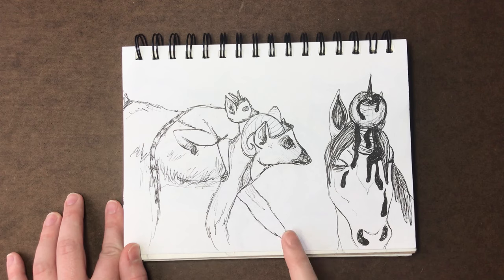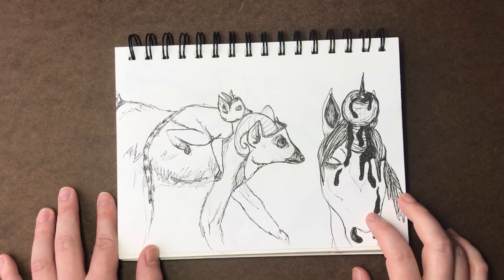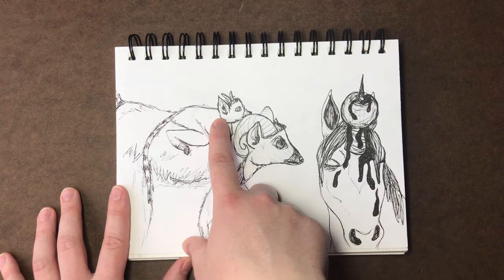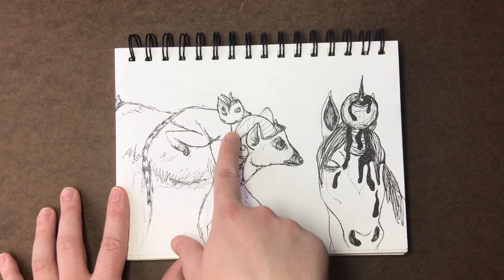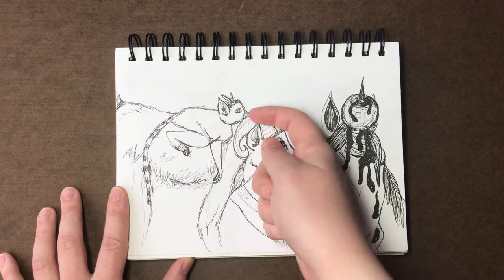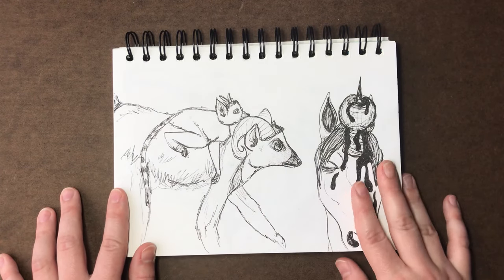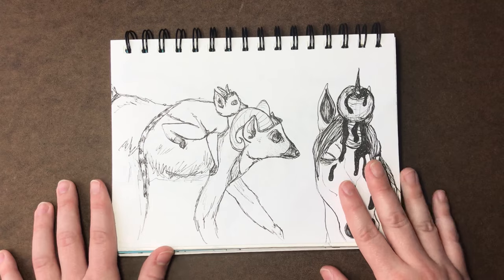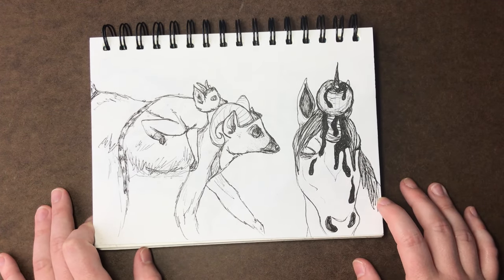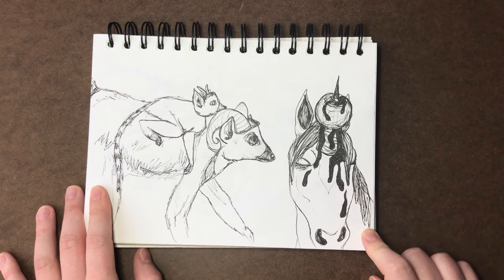I think this is two Inktober days in one. I want to say the prompt was 'ride,' so I did a lemur-ram and a baby lemur-ram, because lemurs actually carry their young like that — I thought it would be cute. His body is just so limp and adorable. It was a little challenging because in the reference photo the lemur's head was resting lower, but I wanted to see it since I was adding lemur-ram horns on the baby. Overall I'm pretty happy with it — I think it's really cute.